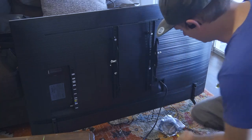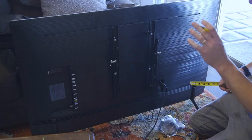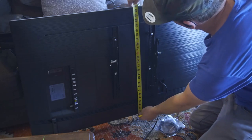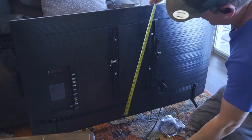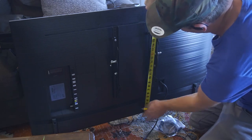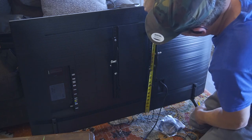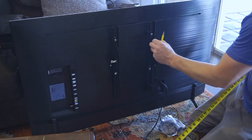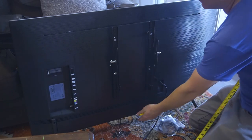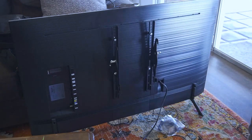Everything is about measurement here. We need to measure the mantle, the room we have on the wall, and the TV. This TV is 25 and a half inches tall. The all-important measurement when doing TVs is from the bottom of the TV to where it's going to attach to the wall plate — we're going to call that 19 inches. So 19 inches from the bottom up to the hook that grabs the wall plate, and 25 inches to the top.